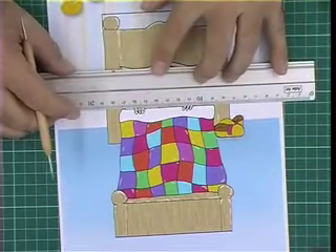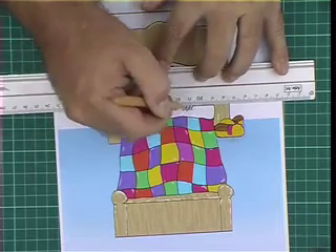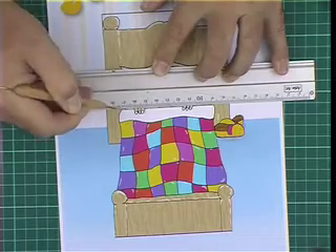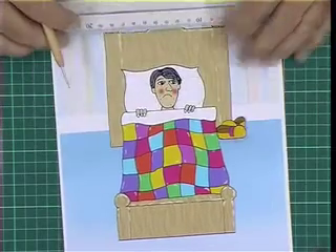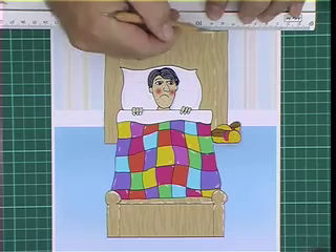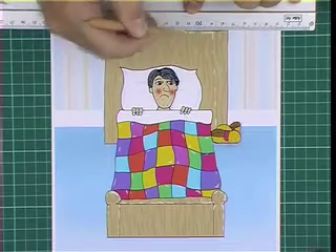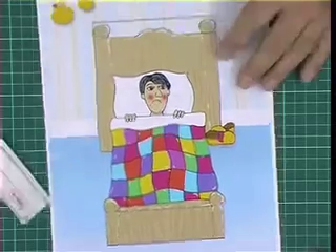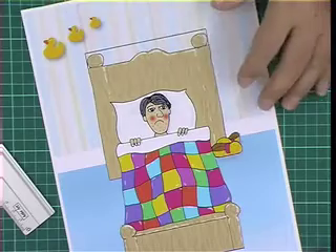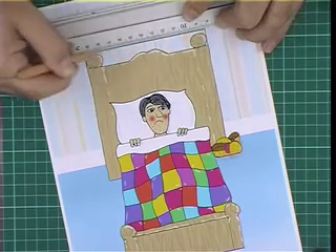Working our way up, the next score line is the quilt — the top of the quilt here — and in this instance I'd run right the way across. Then my next one is at the very top here: this line, the top of the bed. You'll notice we've got the bed knobs either side and that centre piece, which is going to pop up, so we don't score across the bed knobs and we don't score across that part there, because that's going to stand proud.